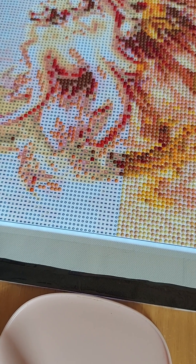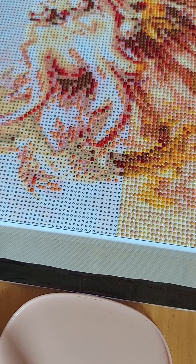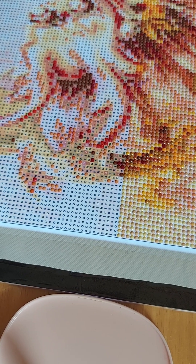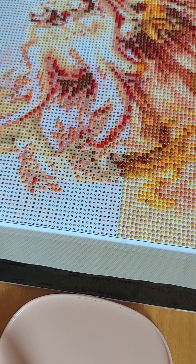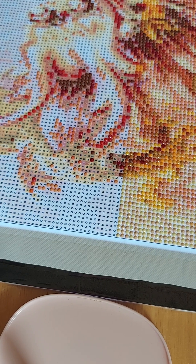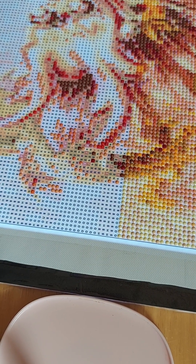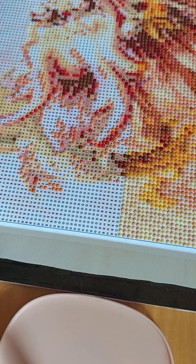I actually just got back into working on diamond painting for the first time in about a year and a half. My depression got pretty intense and I stopped — I stopped diamond painting, I stopped coloring, I stopped playing my Xbox games. All I wanted to do was sleep. So it's really good to be back into my diamond paintings again.